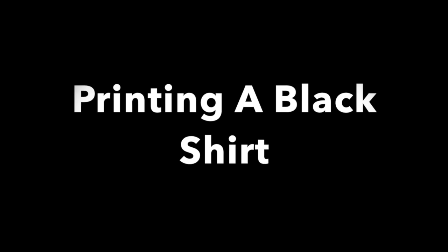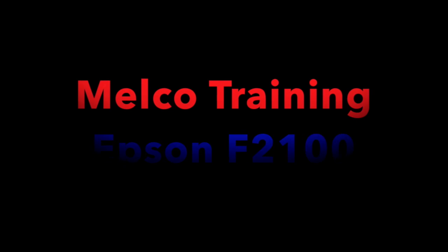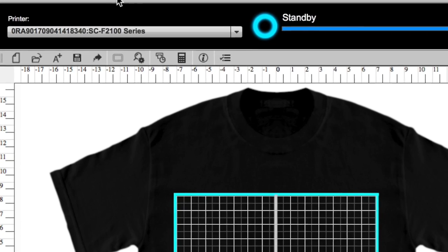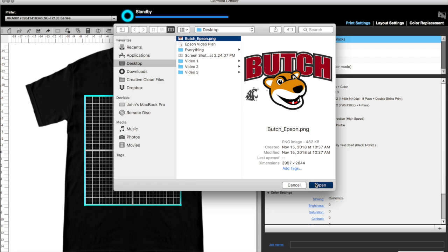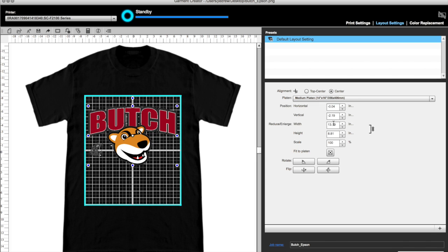Here is how to print a black shirt. By now you should have downloaded your drivers and Garment Creator at epson.com/support/f2100. If you are unsure how to use Garment Creator, be sure to watch the MELCO training video on Epson F2100 art basics. Be sure your computer is connected to your printer either via the network or a USB printer cable. You will see your printer is labeled in the left corner and Garment Creator will read standby. Go to File and open your transparent background image. Place and make any size adjustments if needed. Garment Creator shows a one-inch square grid — I typically place one to one and a half inches down from the top of the platen.